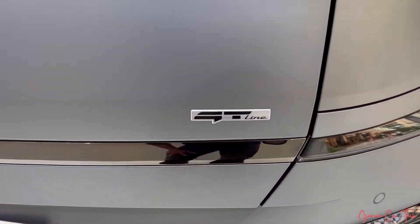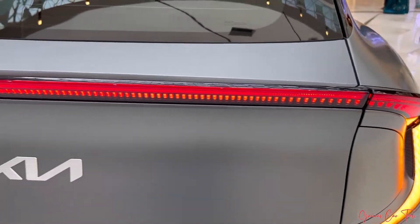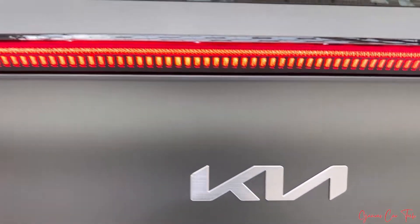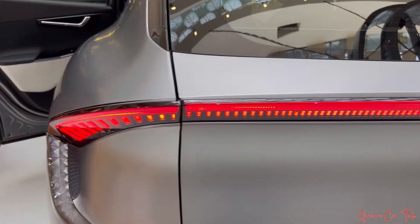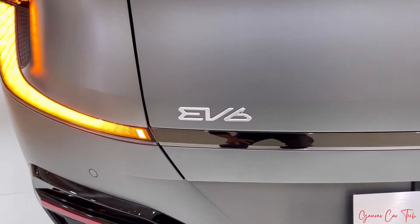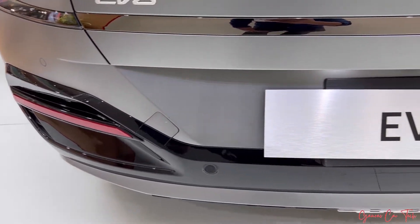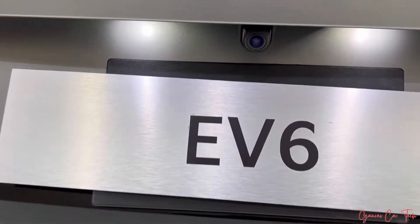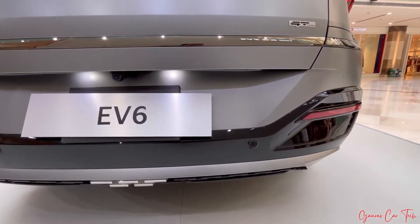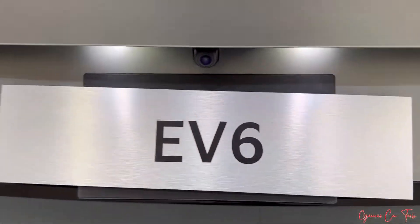Here is GT line branding. You can see a glossy light on the boot, LED tail lamps, and the new logo here. EV6 branding. There are total 4 parking sensor points. Here is a reverse parking camera and number plate. You can see a silver skid plate and glossy treatment on the rear bumper. You can see these sensors.